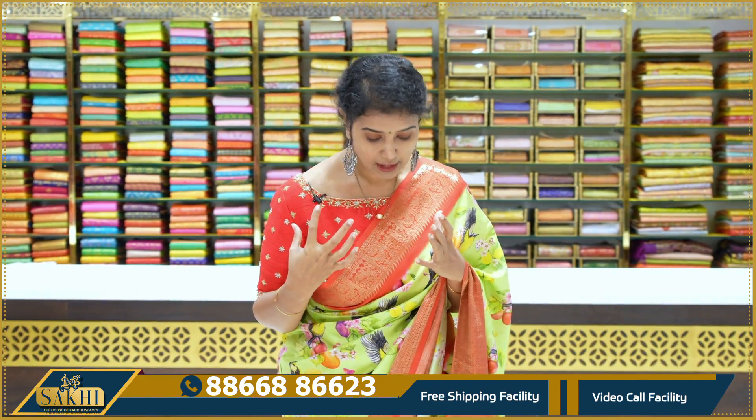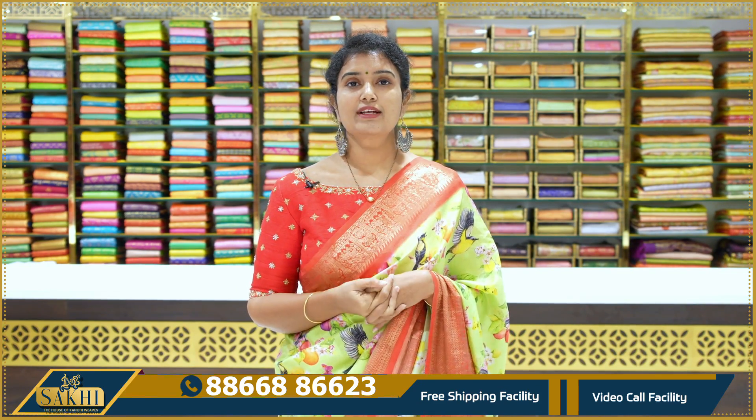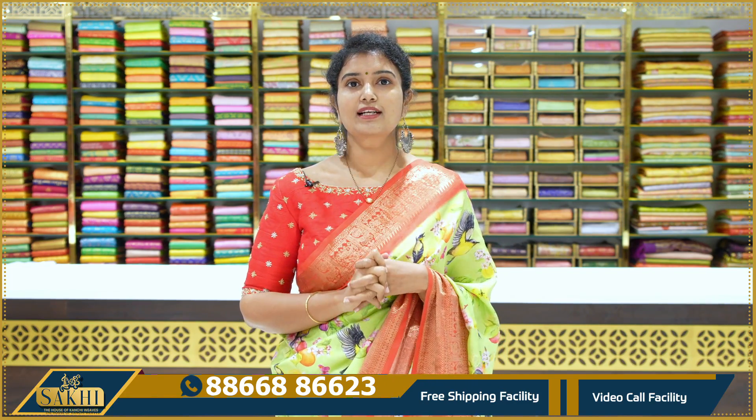The color combinations and prints are very unique. These are our own prints. You can also use color combinations of your choice. Let's take a look at this episode.